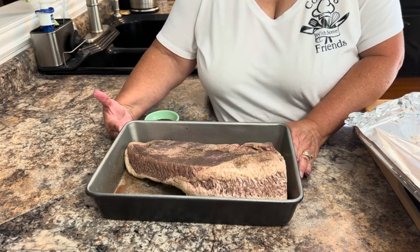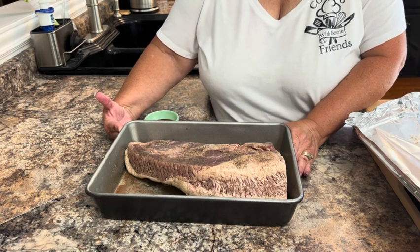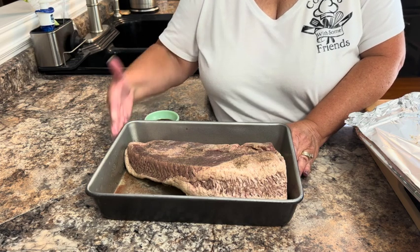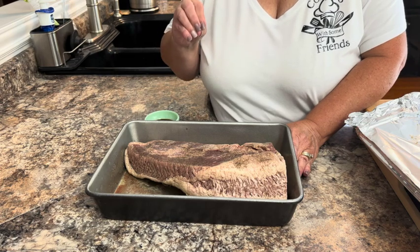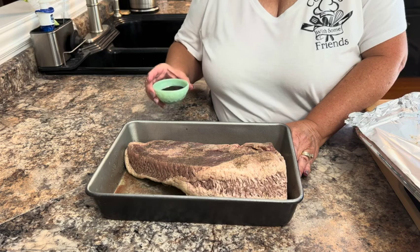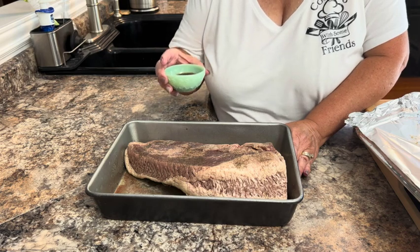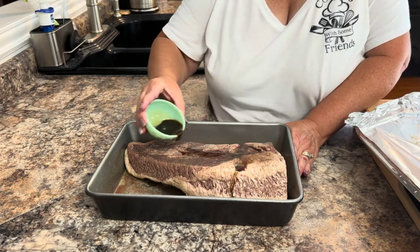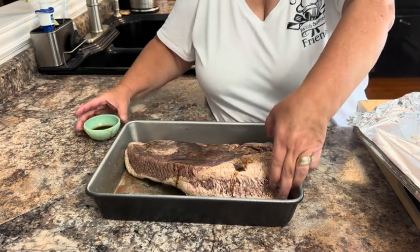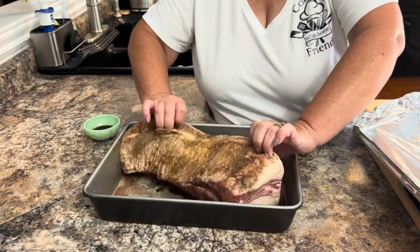Last night we put a tablespoon of liquid smoke, a teaspoon of celery salt, a teaspoon of onion salt, and a teaspoon of garlic salt over our brisket. I covered this last night and put it in the refrigerator and let it set with those other salts on it.